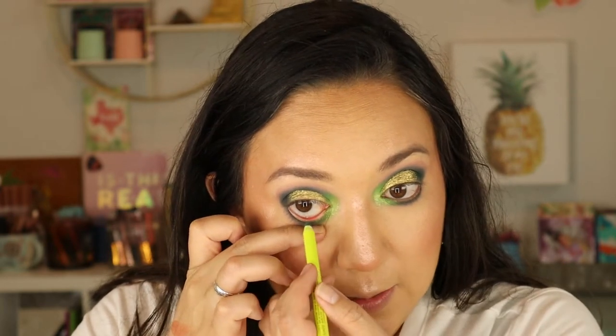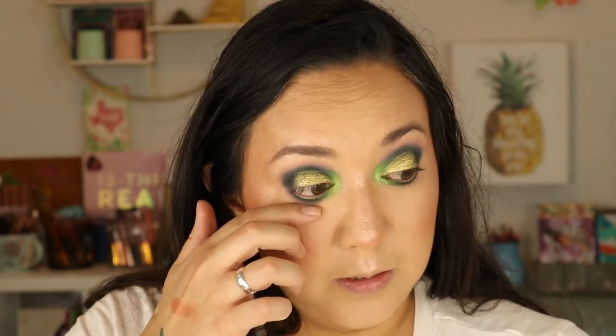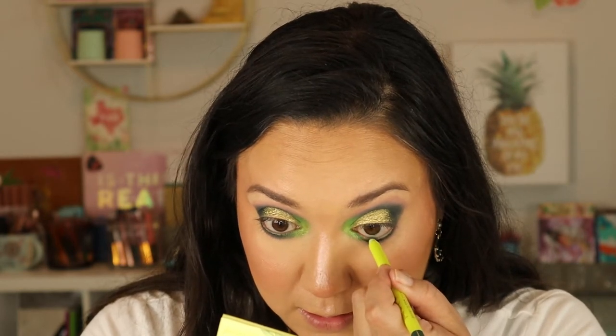Now testing the Fly With Me Liner on my waterline — and I'm not sure how I feel about it. It's not very opaque; I keep layering it over and over and can't get full color payoff. When I swatch it, it looks pretty opaque, but it's just not showing up on my waterline. Colourpop's liners can be hit or miss, and unfortunately this one seems like a dud for waterline use. It kind of sucks because I was really excited about it.